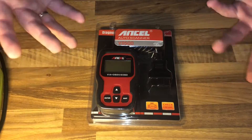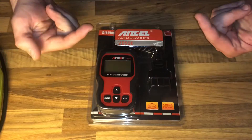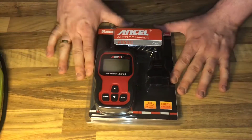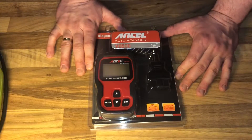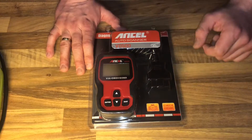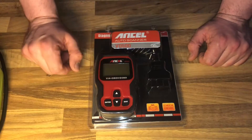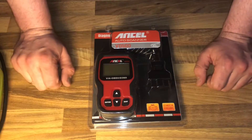Hello, today I'm going to show you an awesome unboxing video. Let me introduce you to the Ancel VD500 OBD2 scan tool. This is a diagnostic scanner that has support to check the engine.